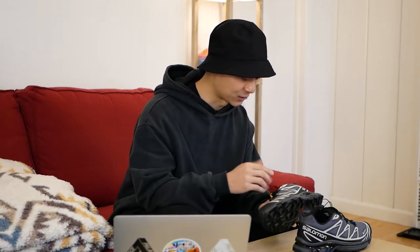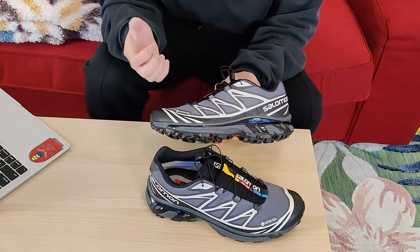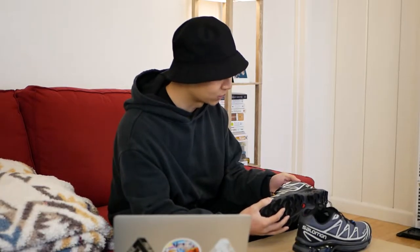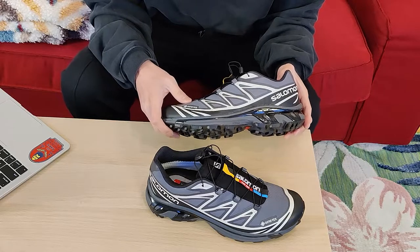It does seem pretty durable for a mesh waterproof material. Even though this colorway in black and lunar rock has a Gore-Tex upper, not all XT6s use Gore-Tex, so not all XT6s are waterproof. Keep that in mind when shopping for a pair — only a few colorways are actually Gore-Tex and waterproof.